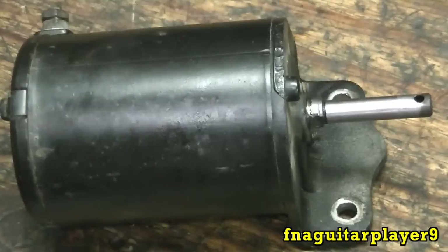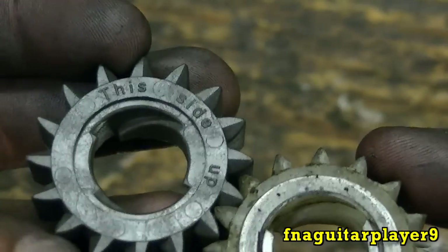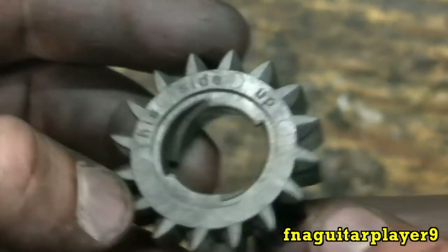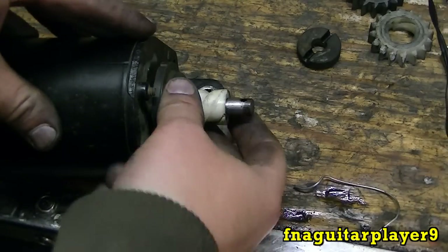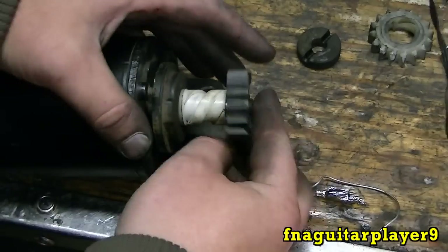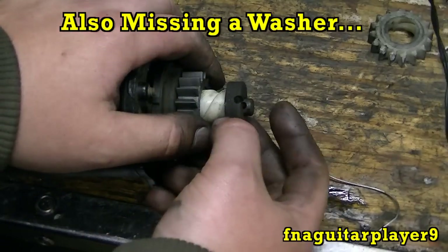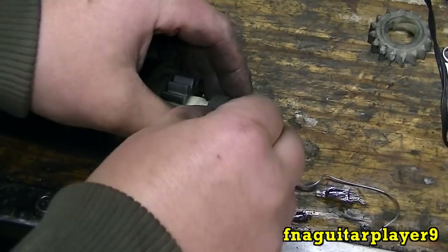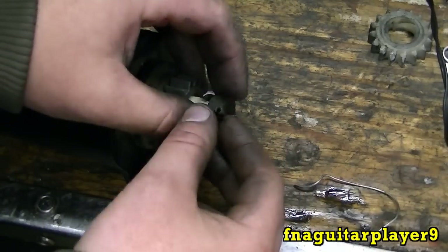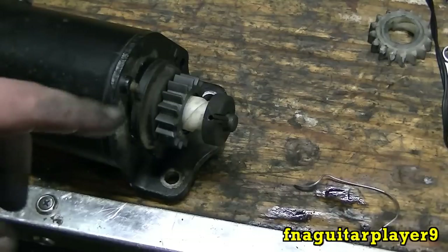We'll also need to break the starter in before putting it on the motor - I'll show you how to do that. Here's the difference between a new gear and an old gear. Notice this one says 'this side up' because the back side of the gears are flat, and this goes up inside the flywheel to grab hold real good - you have to make sure you put it on right. There's a notch that locks it on the shaft. I can't find a spring right now, so I'm putting it back as it was and I'll order one next time I order parts.